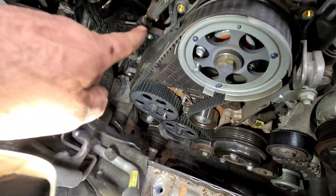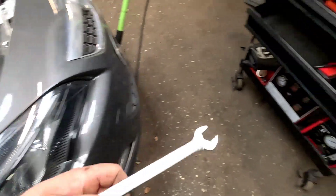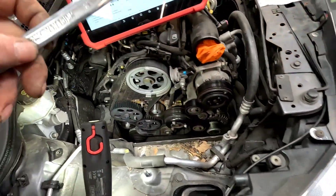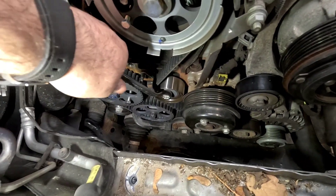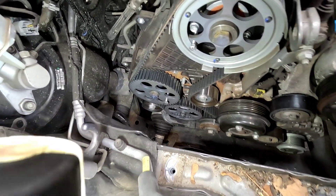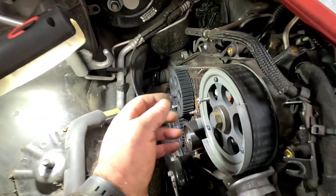Once fitted, you start the belt at the crankshaft and fit it in the clockwise direction. We can jump around now — the tensioner has been pre-loaded. It's not a 17mm, it's a 15mm. Get your 15mm, back it off, and once that springs back, that belt is tensioned.